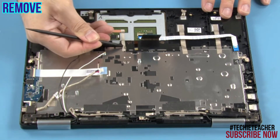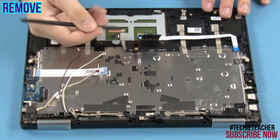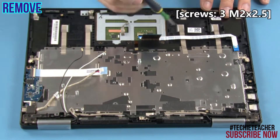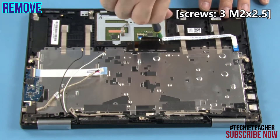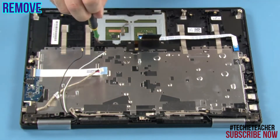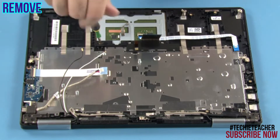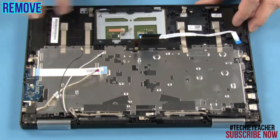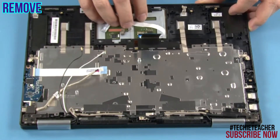Detach the conductive tape. Remove three screws. Remove the touchpad.